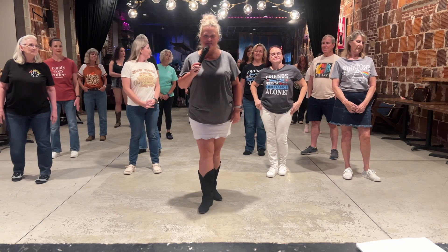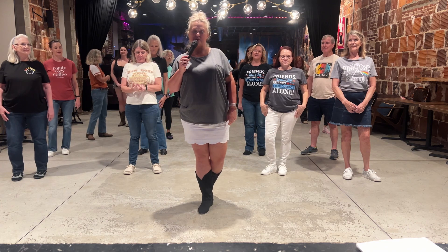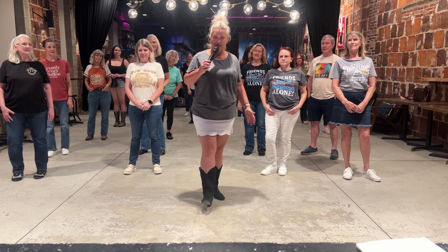Welcome everybody. Thank you so much for coming to my video. My name is Felicia Harris Jones. I am part of Boundless Boots — I guess I'm the leader of Boundless Boots.